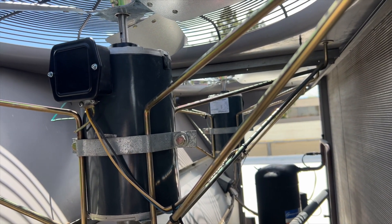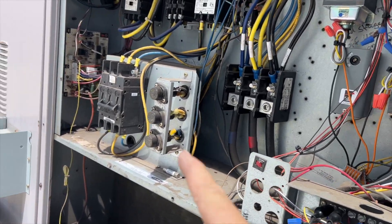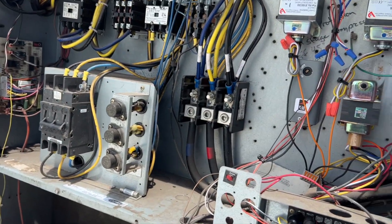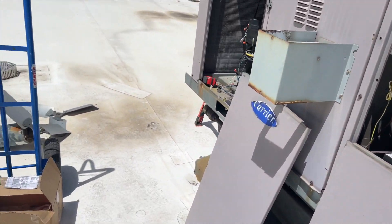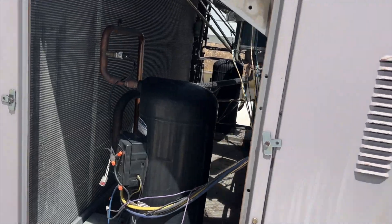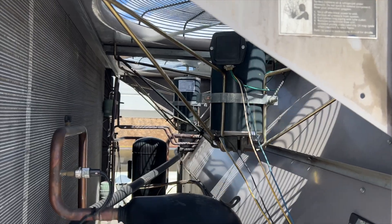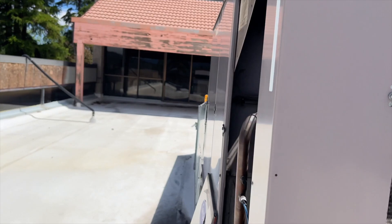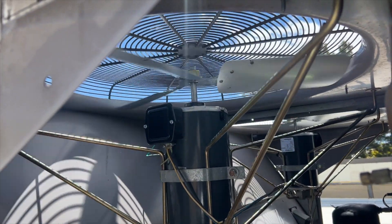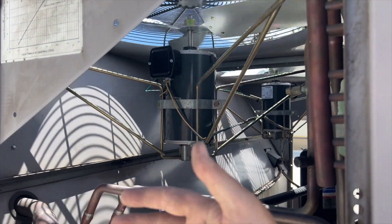Both motors are all wired up, so we're going to crank her on and see what happens — fingers crossed. We're going to flip the switch. I do have the compressor breaker off, but I believe the fans will run even if that's off. They're spinning the correct direction. It looks like they're spinning the wrong way, but they're actually going the correct way — I can feel the air being sucked in. So far, so good.